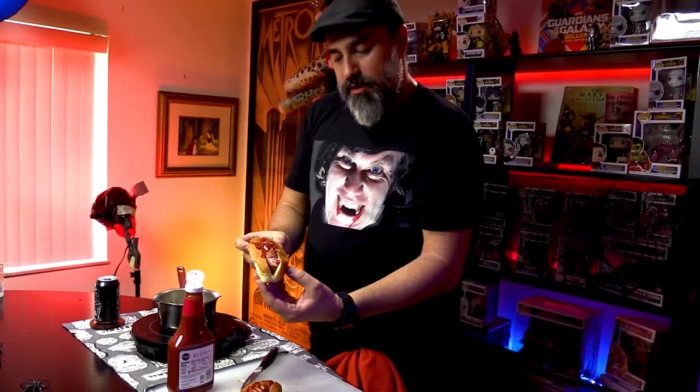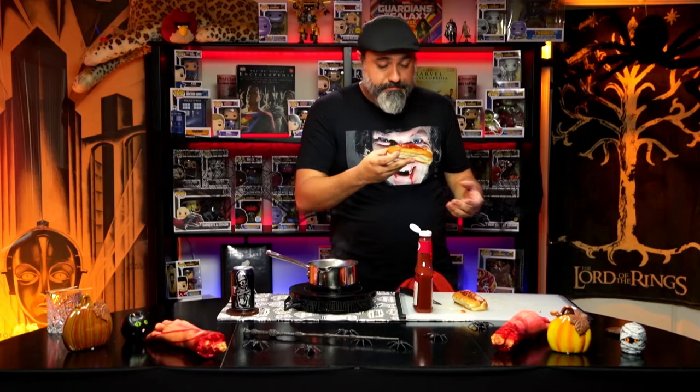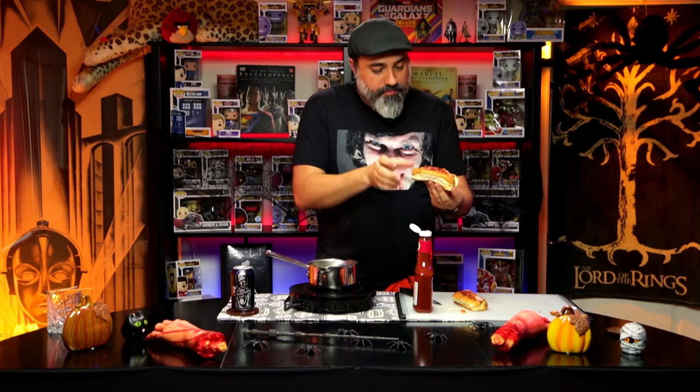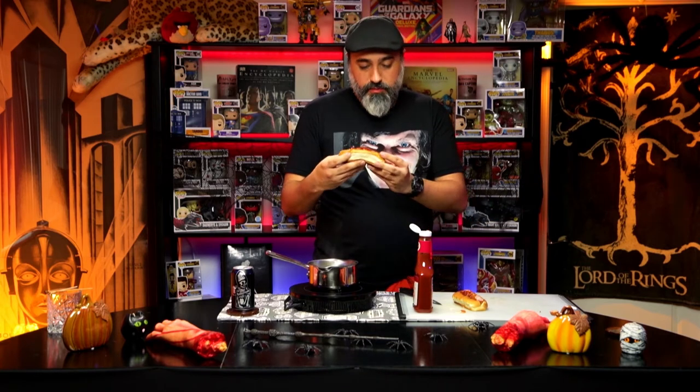So when the kids come back from trick-or-treating, they're hungry. Their little bellies are filled with candy and they're like, 'Hey daddy, what are you going to get me to eat?' You're like, 'Here — have some of these severed finger wiener things, just stick them in your mouth and go to sleep, so me and your mom can watch some horror movies and do the nasty.' And enjoy — bone appetite.